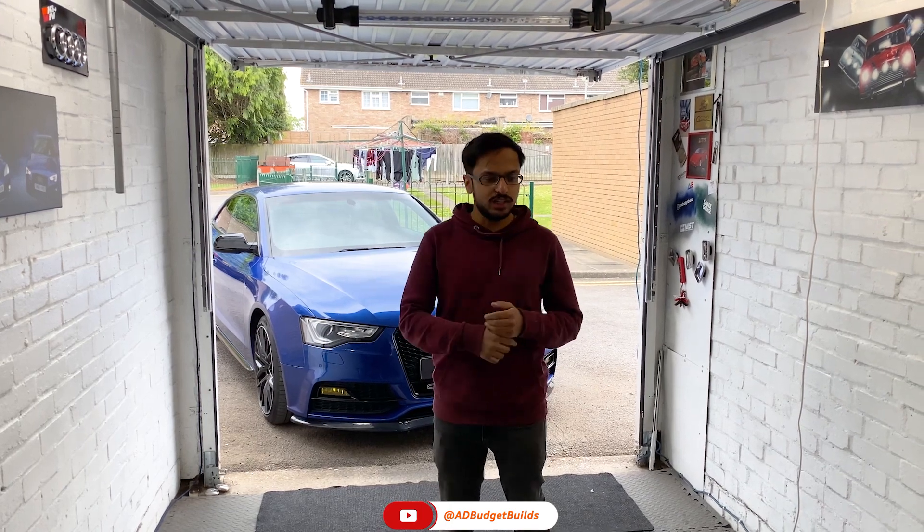Welcome back guys to a new video. In today's video we are giving the car a service, and before we move on I will show you a little update on our garage and what's happened.